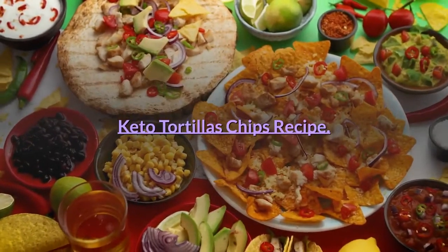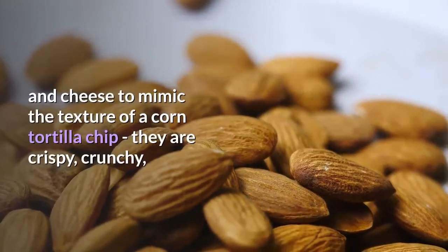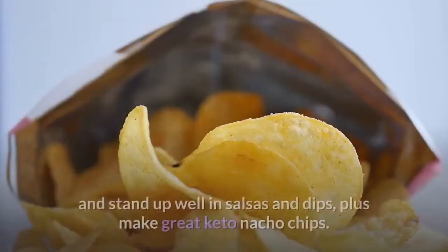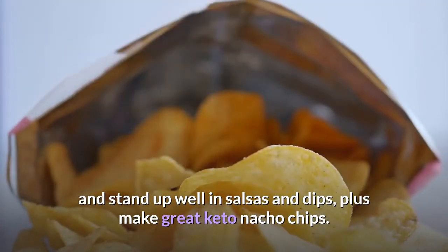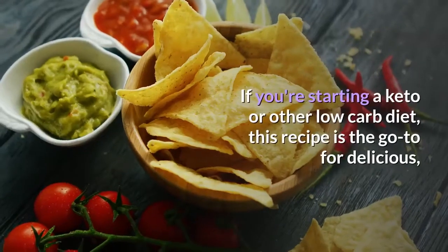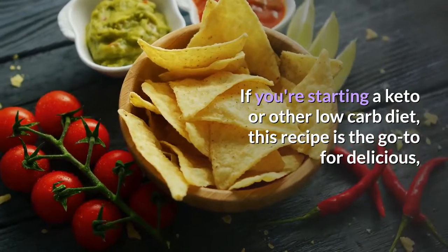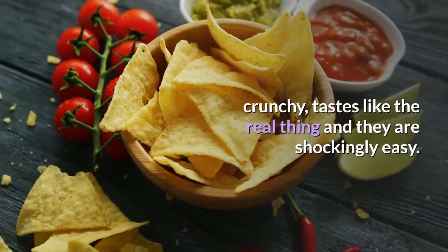Keto Tortilla Chips Recipe. These chips use almond flour and cheese to mimic the texture of a corn tortilla chip. They are crispy, crunchy, and stand up well in salsas and dips, plus make great keto nacho chips. If you're starting a keto or other low-carb diet, this recipe is the go-to for delicious, crunchy chips that taste like the real thing — and they are shockingly easy.